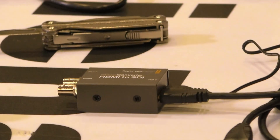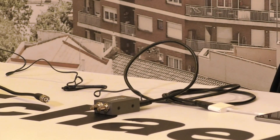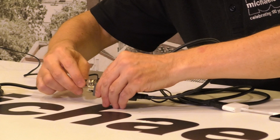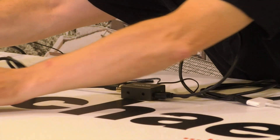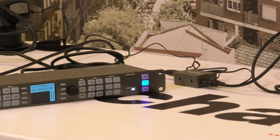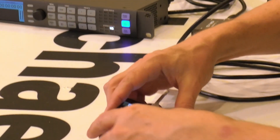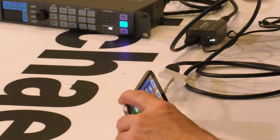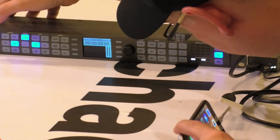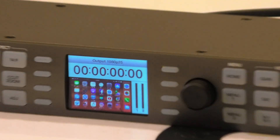Let's plug in our SDI cable into one of the SDI outputs and twist the BNC to lock it. Now I'll turn on my iPhone — it's got a signal, and we'll get it to rotate its screen. Going over to the Teranex input — there we go, we've got a signal. The Teranex is receiving our converted signal.